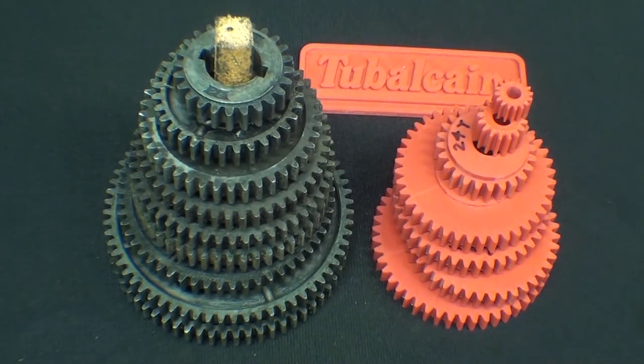Howdy once again, it's 2BullCane, Mr. Pete222, this time with Machine Shop Tips number 416 entitled 3D Printed Gears for the Atlas Lathe.